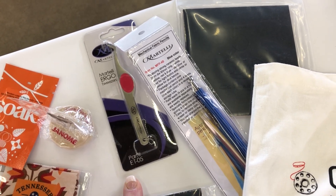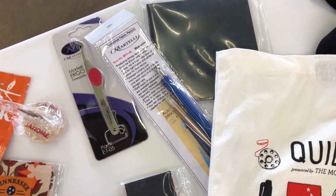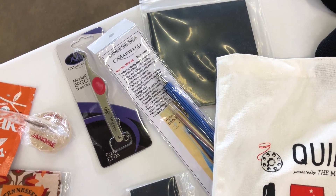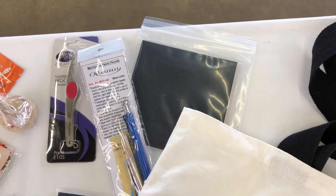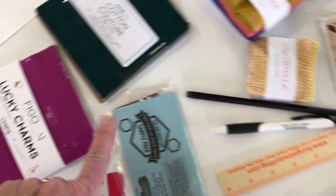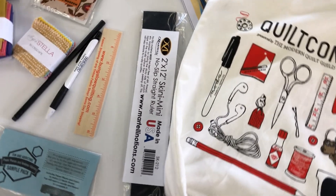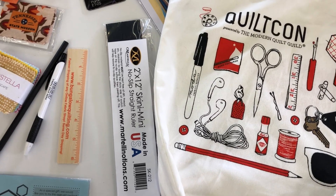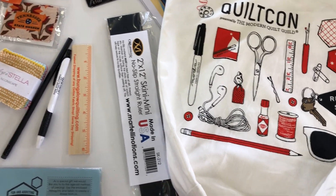I think I've done a video on Martelli Minutes on that. The chalk pencil — I'm going to do another video on that hopefully this week, to show you why it's so much better than all the other ones available. A charm pack with the charms here, and we're giving you a template to make your own charms. And then the no-slip ruler — this is a 2x12 — I'm going to show you how to take that a step further in an upcoming video.